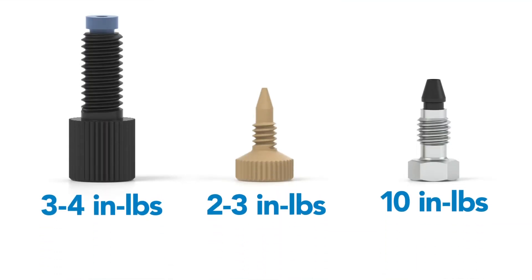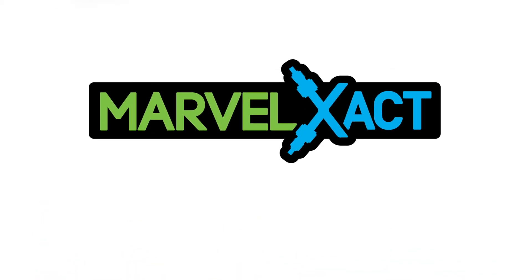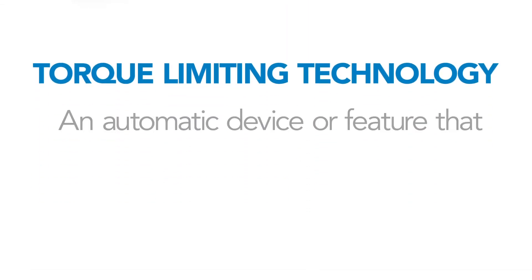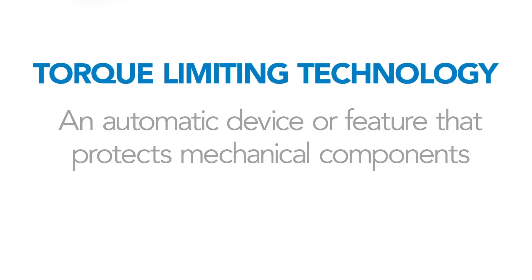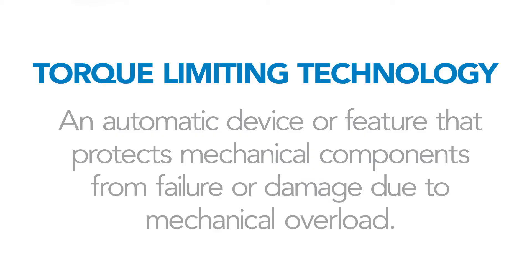For this reason, many of our fittings come with a torque rating to achieve best results. In addition, several of our newer fitting sets have been developed to include torque limiting technology, which is an automatic device or feature that protects mechanical components from failure or damage due to mechanical overload.